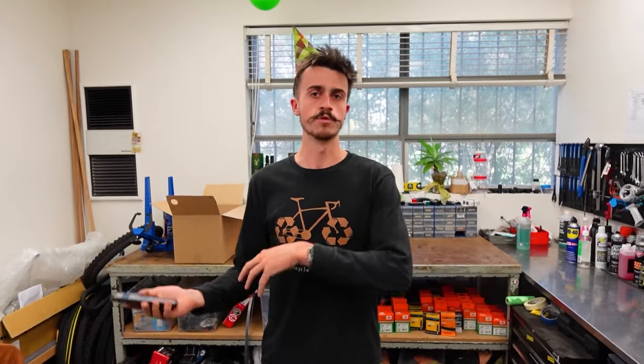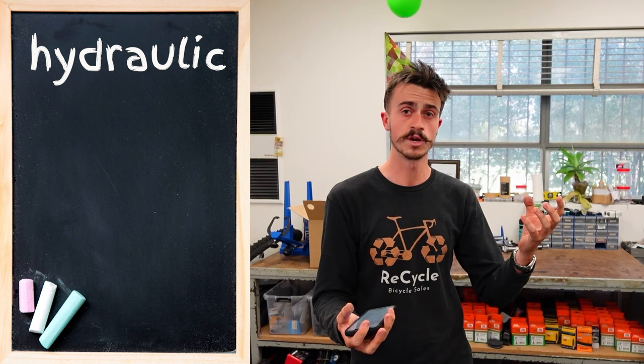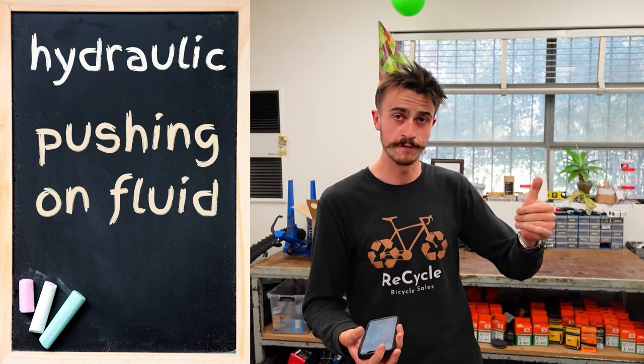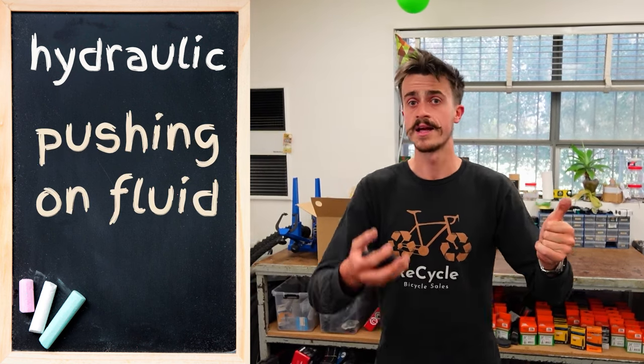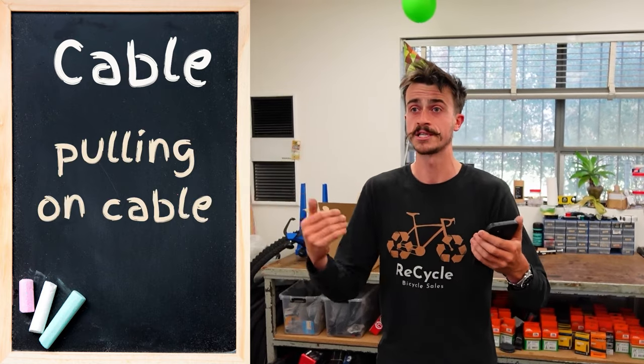Upgrading from cable disc brakes to hydraulic disc brakes is not as huge a job as a lot of people might think. When we're talking about hydraulic versus cable, just to give a very quick summary: with a hydraulic brake, you're pushing on a fluid as you pull the brake lever, and with cable-operated brakes, you're actually pulling on a cable, which stretches the lever.